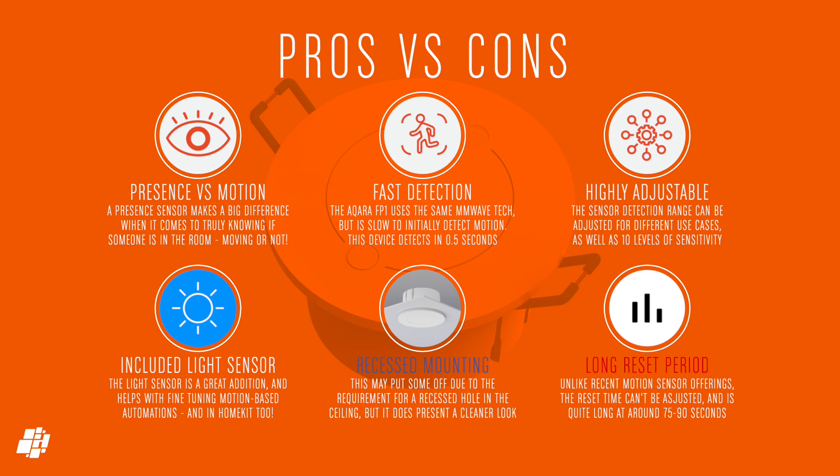On to the pros and cons. If you're not familiar with true presence sensors, they really can be quite useful at knowing when somebody's really there, even if they've dozed off, for example. Unlike the Aqara FP1, this not only does well with detecting presence, but it's also fast with initial detection too, so it works as a decent motion sensor as well. With all the presets and sensitivity adjustments available, you really can fine-tune this to make it work well. With the included light sensor, it does take things a step further, and because it's exposed to HomeKit, you don't have to rely on LifeSmart to use it. The recessed fitting isn't something for everyone, of course, but if you have a light fitting of a similar size you can do without, then this could work out well. The only negative is that, for whatever reason, the presence sensor takes up to 90 seconds to reset back to no detection, which is a little long, especially since you can't adjust it. Other than that, I've actually been really impressed with it, especially after a slight disappointment with the Aqara offering.